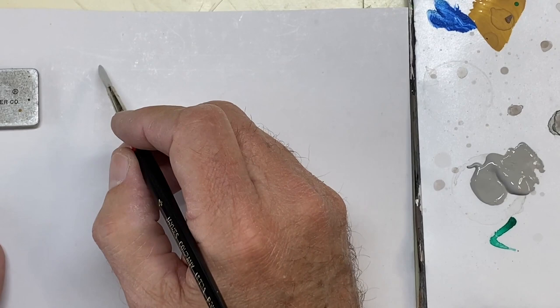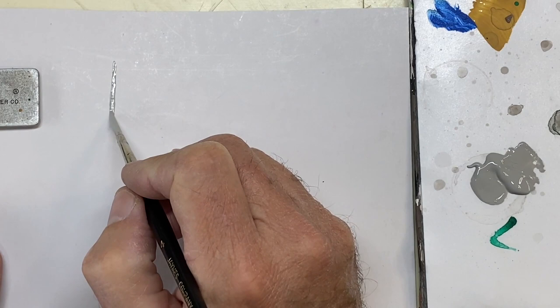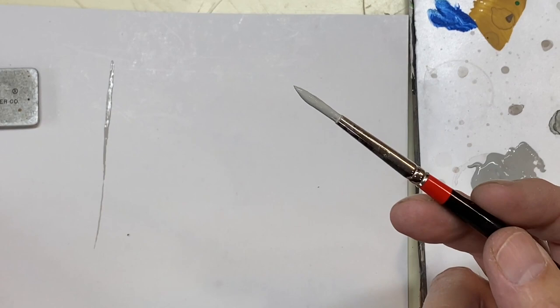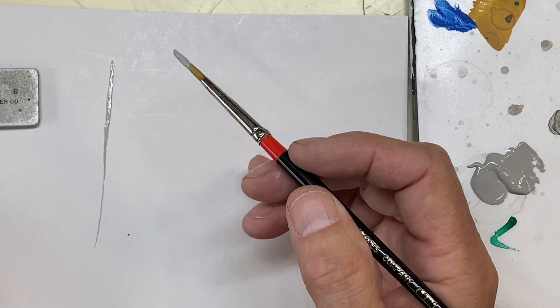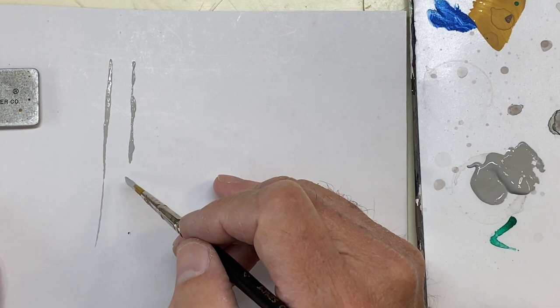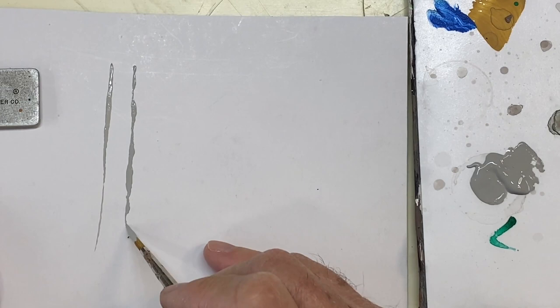I've got this brush loaded way too heavy with paint and there's no way that I can make a fine line with that much paint. I can try by lightening up a little bit, but it's hard to control because I've got too much paint in the brush. Now let's see what happens with too heavy a paint - I've loaded this up with just paint right out of the tube. The paint tends to blob as it comes off the brush, making it very hard to control the shape of the line.